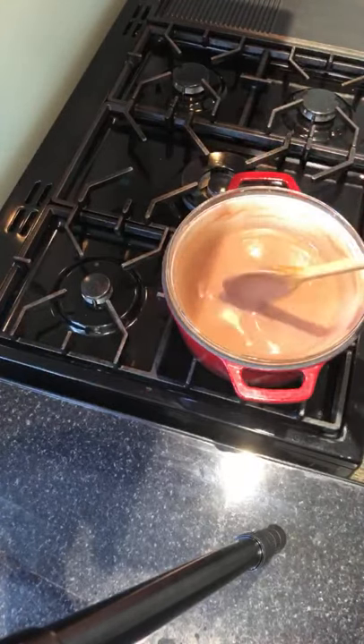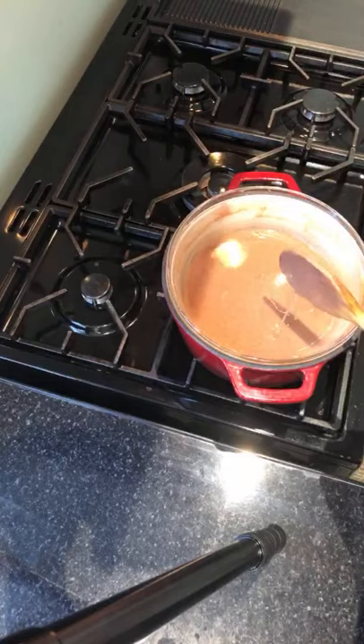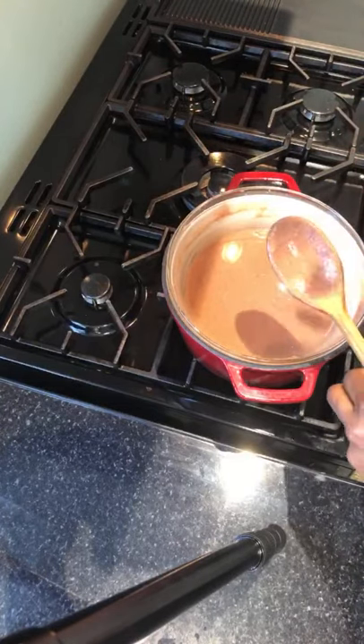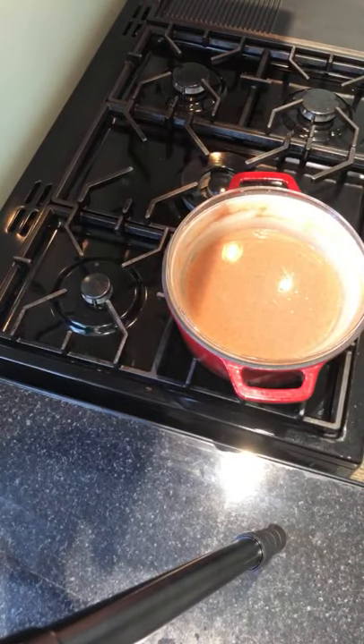Nice and silky like this. So I'm going to try the microwave one again — it does work. I'll take some more and give it a minute at a time so you can see how quickly you can use your microwave. It doesn't give you a hundred percent like the bain-marie unless you keep an eye on it so it doesn't cook through.